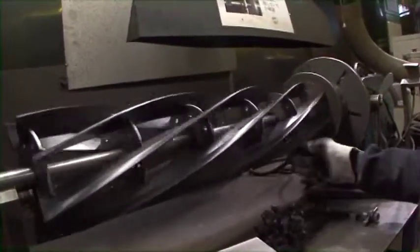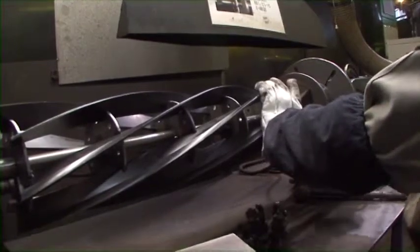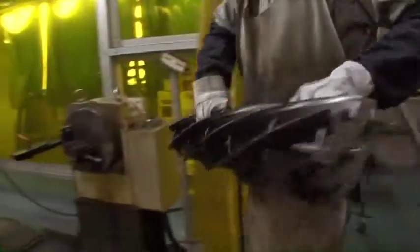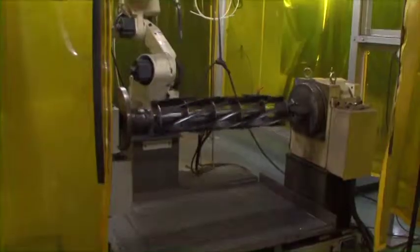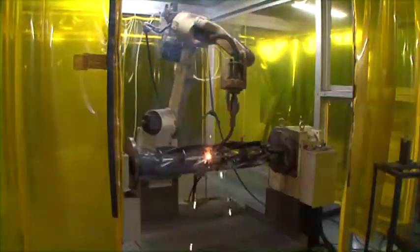Creating a perfectly round reel cutter without uneven spin is only possible with the hands of a skilled worker, something a machine cannot do. The combination of manual welding and robotic welding is a process unique to Baroness. Those reel blades accurately fitted by a skilled worker are then welded by a programmed robot with precision and speed.